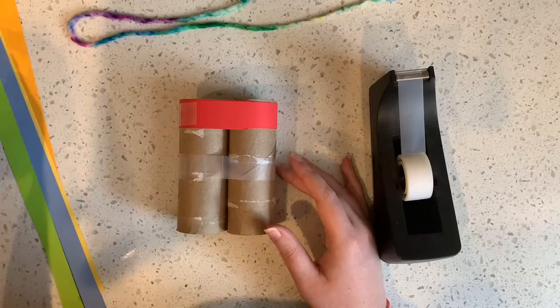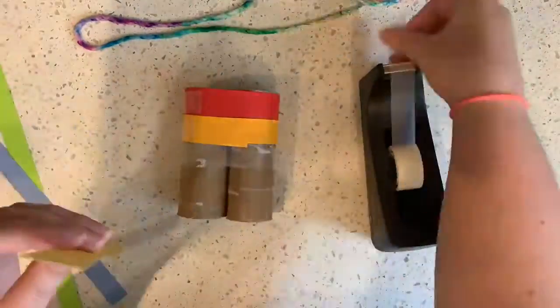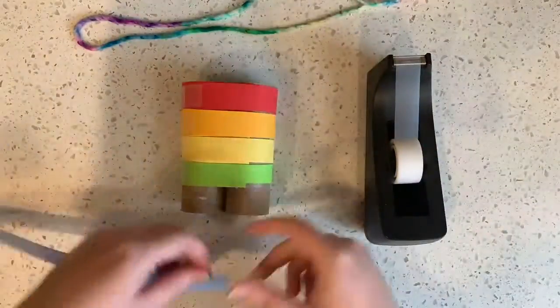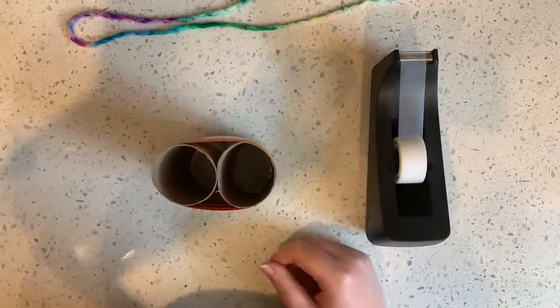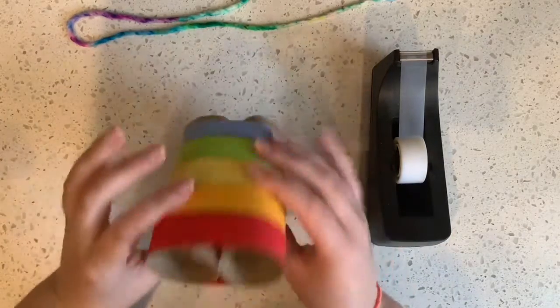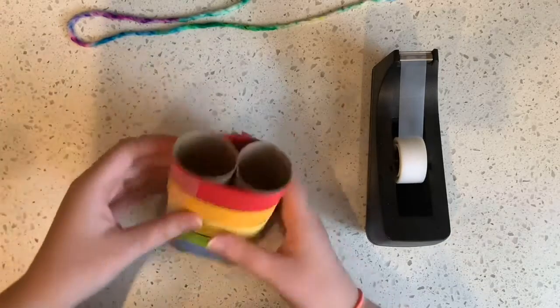I'm gonna do the rest and speed it up so it goes a little quicker. I'm gonna use orange, then yellow, green, then blue. What colors are you gonna use? Are you gonna use tape or stripes or stickers? So now I have my binoculars all decorated on the outside — and even if you did this you could still draw on it or put stickers on it.